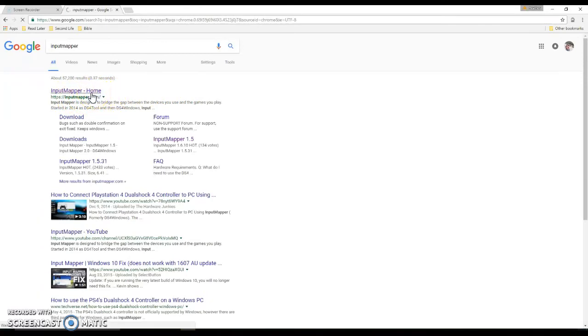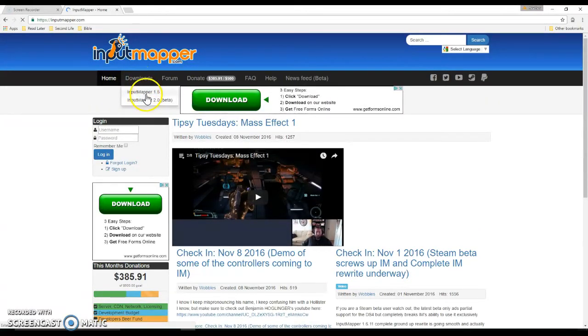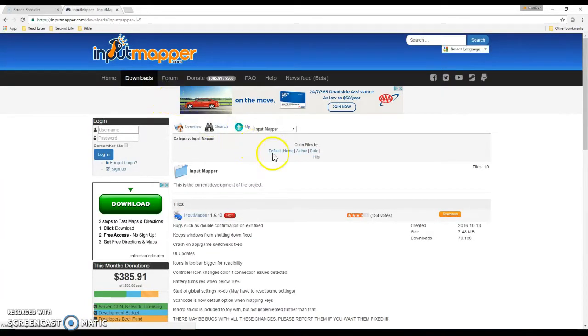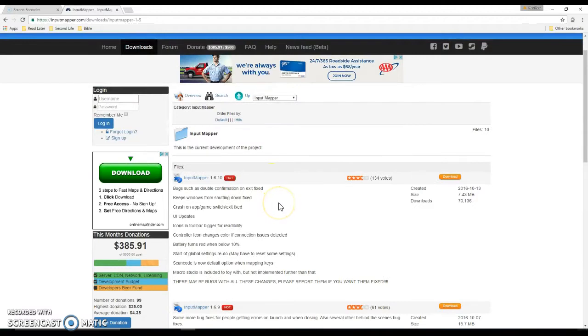So you go to the Input Mapper home, you will click on Download. There's Input Mapper 1.5 and the beta, but I just used Input Mapper 1.5. Now you're going to click Download and you're going to have to trust everything, and it's going to say Input Mapper 1.6.10.